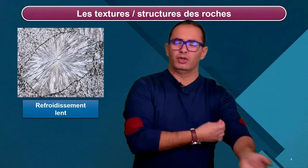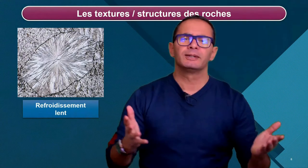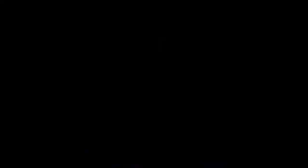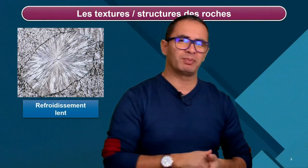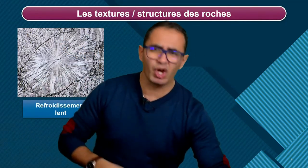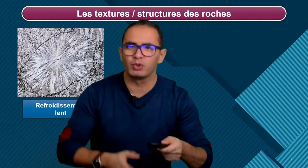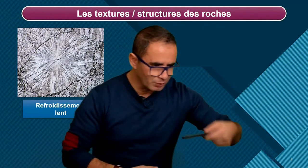Une fois qu'on obtient ça, je propose aux gamins : « Mais on ne pourrait pas modifier la formation du minéral ? » Et là, il y a toujours quelqu'un qui dit : « On n'a qu'à changer le refroidissement. » Et on part sur la conception d'un protocole expérimental. Ça part très vite : « Je vais chercher un bloc bleu de congélation. » Ils prennent leur lame et la posent dessus pendant quelques secondes. Puis ils observent au microscope.